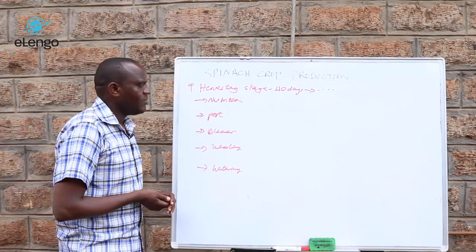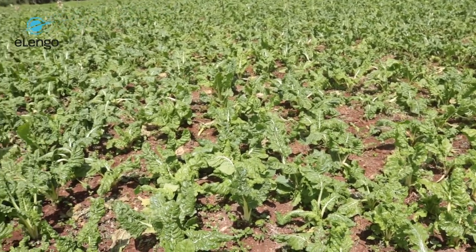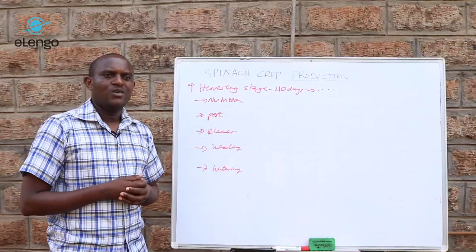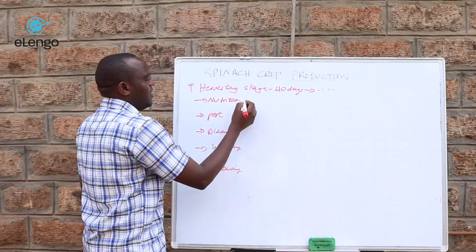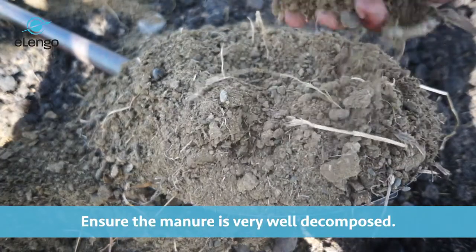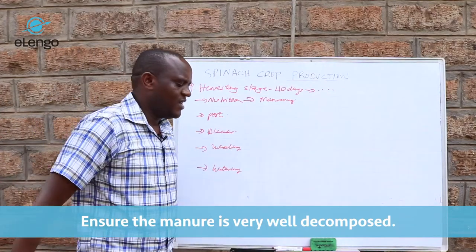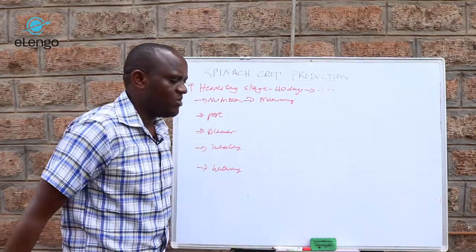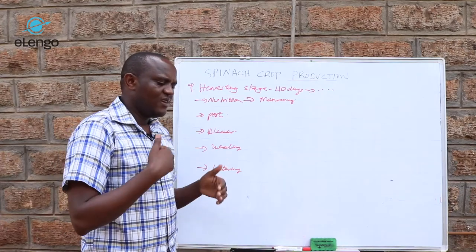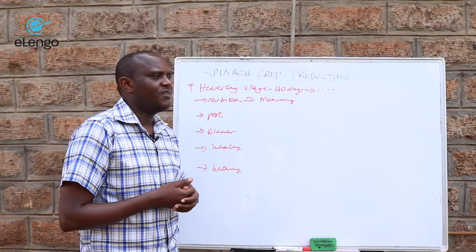In terms of nutrition, keep in mind that what is harvested from spinach are the leaves. Once leaves are harvested, the younger leaves that remain need to grow up to maturity. For manure, very well-decomposed manure should be applied. It should be broadcast on the ground where you have the spinach and then incorporated into the soil. This should be done at an interval of three months.